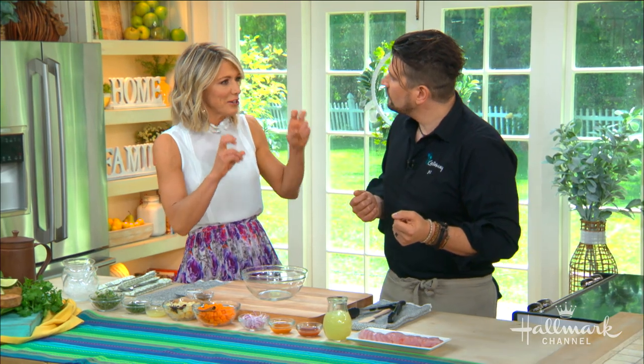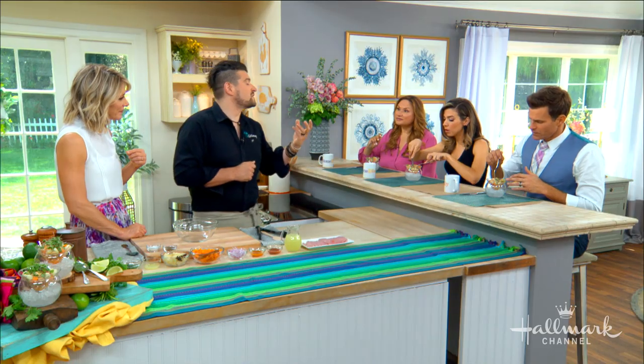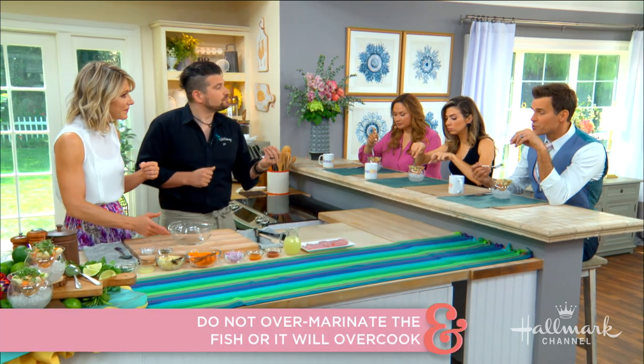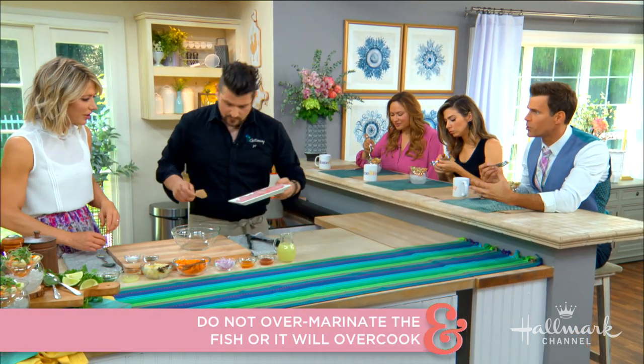It starts with actually sort of cooking but not cooking the fish. The culinary term is denaturing — we introduce acid to the fish, which breaks down the molecules and the cell walls, causing the fish to become very, very tender. You do want to be mindful though, as you can over-marinate it and the fish will become tough. Adding citrus also helps pre-digest it, which is good for digestion.